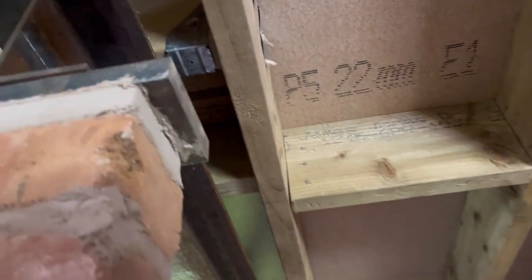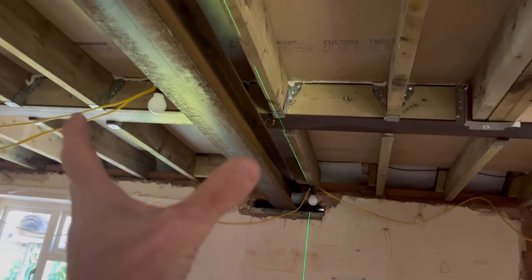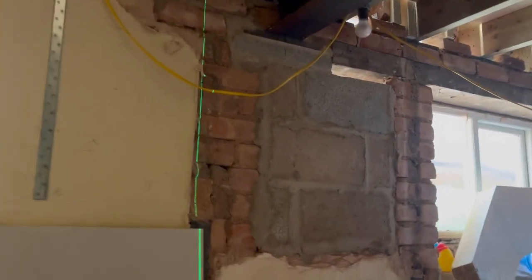It's 70mm because it's 65mm from the edge of the steel to there, so I've come 75mm because the customer wants this one in the wall but he's happy to have that one in the room. The reason we're doing that is to make the bathroom a little bit bigger.